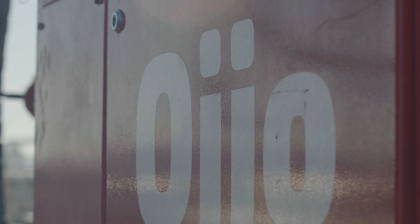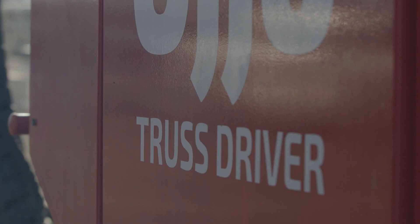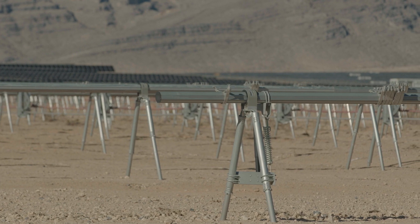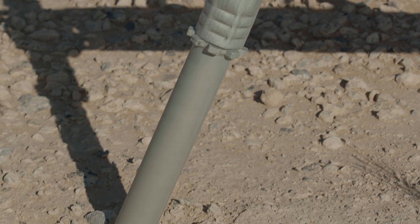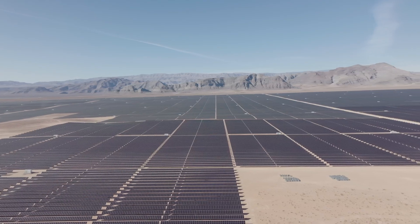TD stands for truss driver. The truss driver was designed by Ojo to install this proprietary system, and it drills anchors into the ground to support the solar panels.